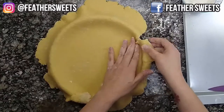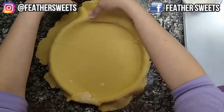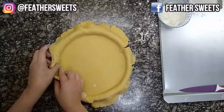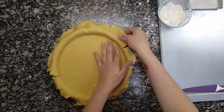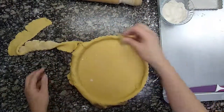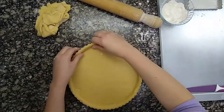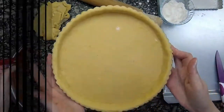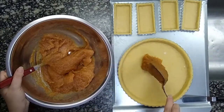We lift the edges of the dough to adjust them against the edge of the mold without pressing hard. This way the edges can be the same thickness as the bottom. We cut the excess dough with a rolling pin or knife. Now we fill the pan with the tenderized quince paste.